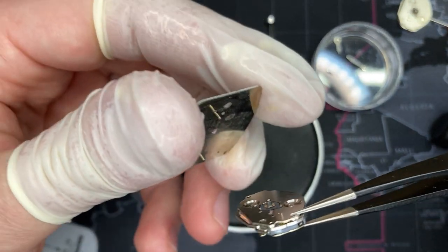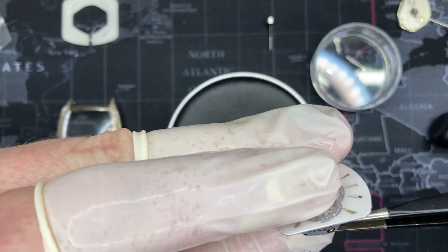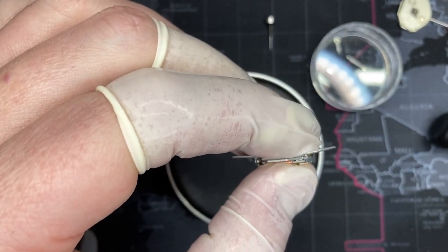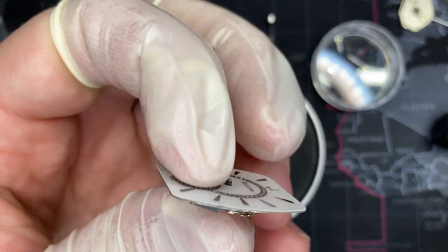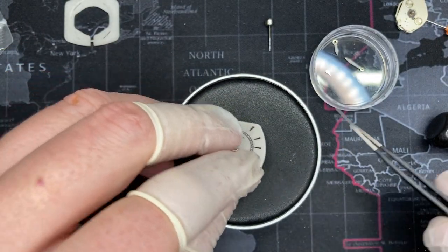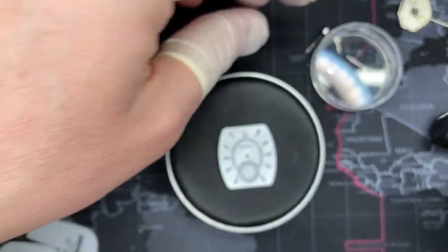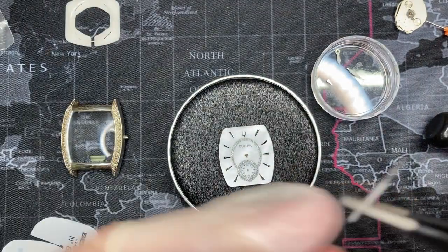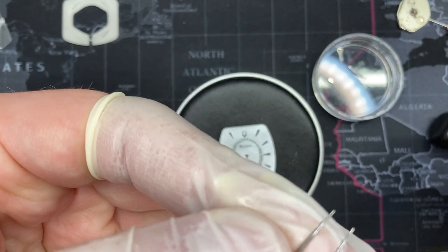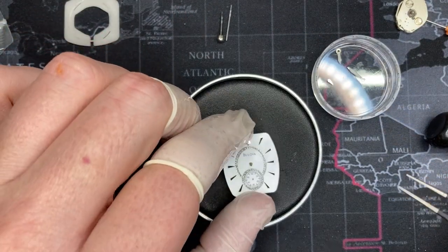Now I can go ahead and put the face back on — it only goes one way, there's only one hole and two slots, so it fits right in there. I press it with my hands while wearing the glove things — just push carefully until it's nice and tight. I also want to double-check the movement version. They are identical, so I don't need to change anything.